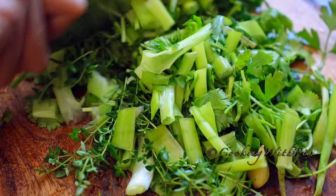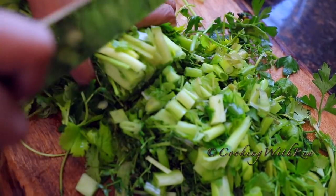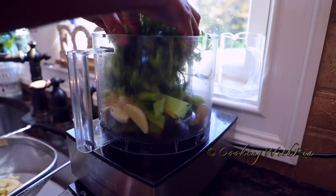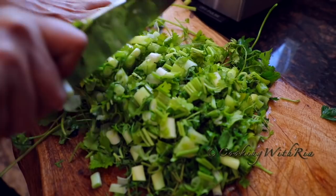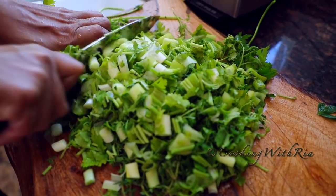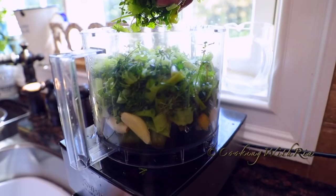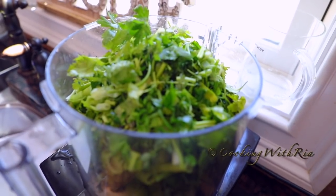he said, one day when you grow up, you're not going to have this fresh fish, so enjoy it while you can. And boy, was he right. Nowadays I travel far and wide to source the freshest fish possible, and to no avail — it's really difficult to get good fish nowadays. Daddy, wherever you are, you were right. I wish I had enjoyed more fish and shrimp when I was younger.